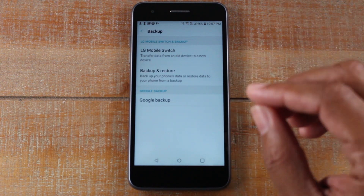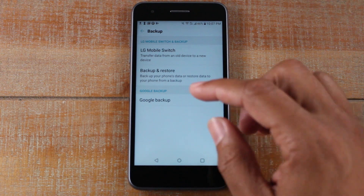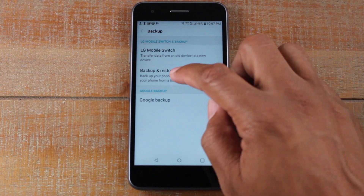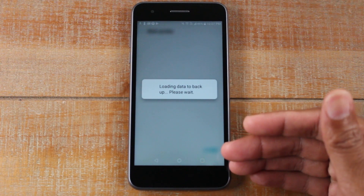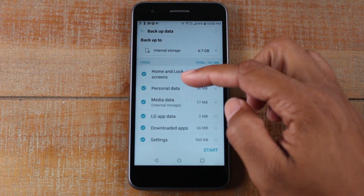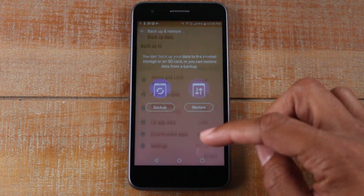Quick point: if you are switching to another LG phone or you're basically trying to factory reset this phone and set it up again, I would encourage you to also do a backup under LG Mobile Switch. You just hit Backup here, hit Backup, and this also creates a backup. If you're switching to another LG phone or doing it on this phone, it will back up more things than Google does, so I'd encourage you to do this backup as well.